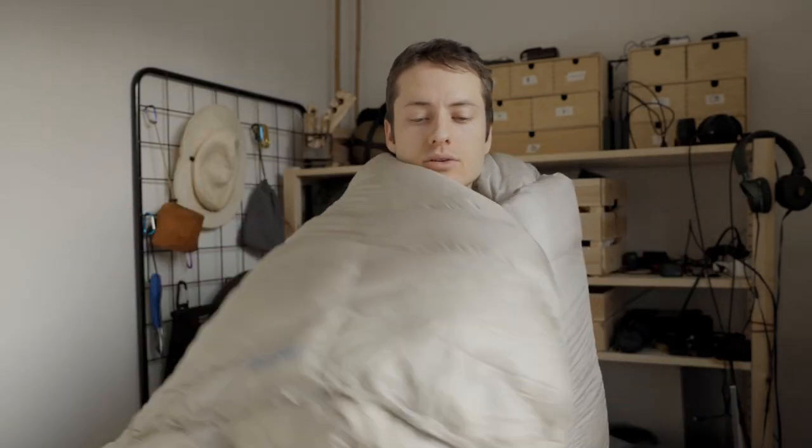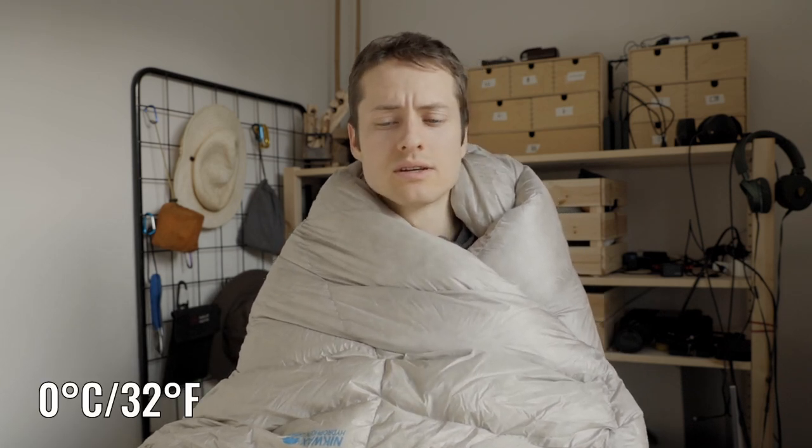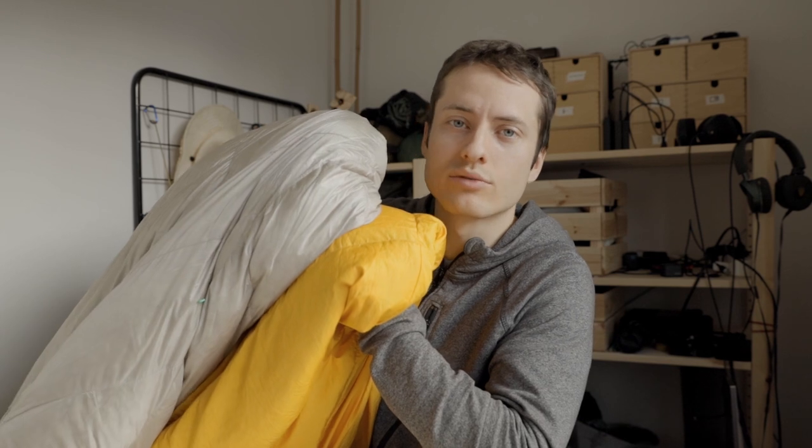Here I have my newest sort of sleeping bag. This quilt keeps me warm down to about 0 degrees celsius. Both of these sleeping bags are filled with down feathers.